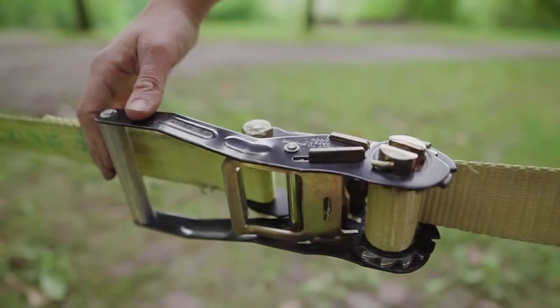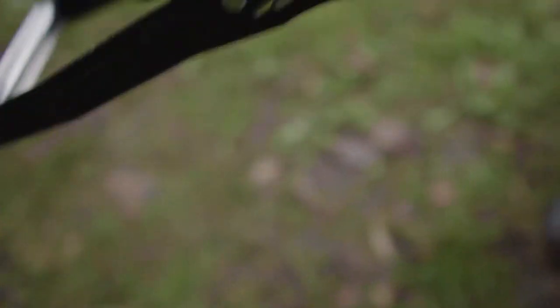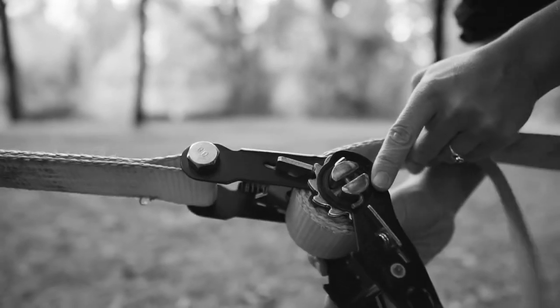Your ratchet should be facing down. Make sure it's not twisted, otherwise it can get stuck and you won't be able to open your ratchet.